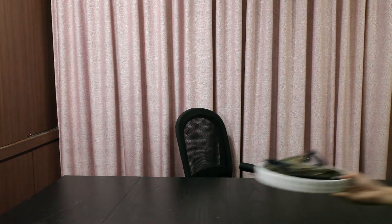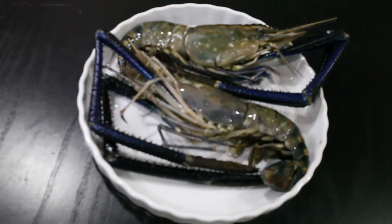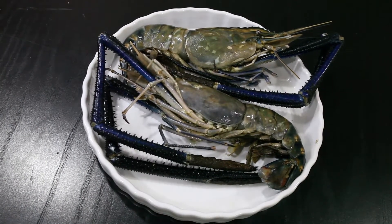Hello everybody, my name is Kirby. Welcome back to the channel, and today the special ingredient that we have is fresh water prawn. Let's create the dish.